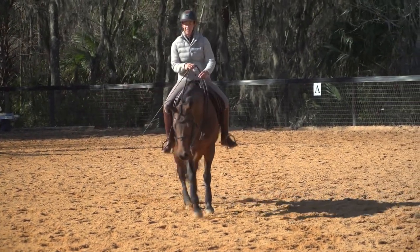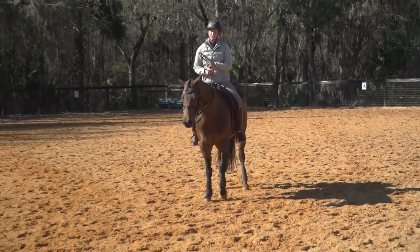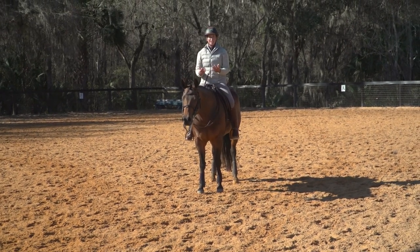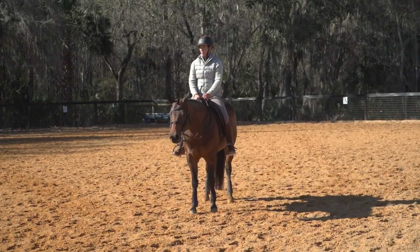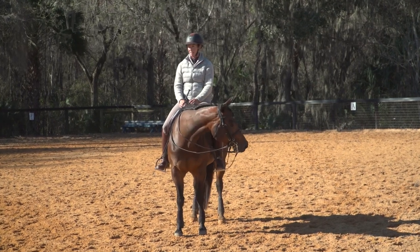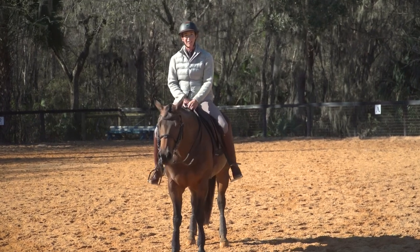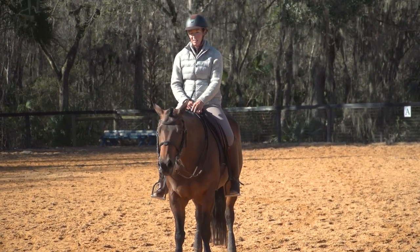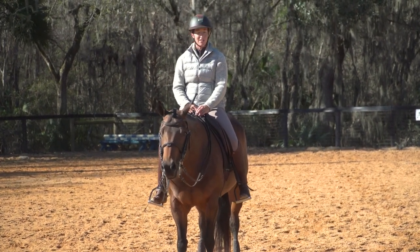That's some counter-intensive work there, but I'm really paying attention to the way that she's tracking throughout, and making sure that I get that balance set before I make another transition — whether it is within the gait or making a transition from one gait to the next. On the broke horses we've got a lot of adjustability, a lot of room to play with things, and when it gets to this stage it's really fun because there's a lot you can do with it.